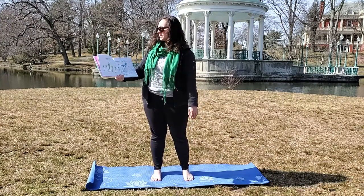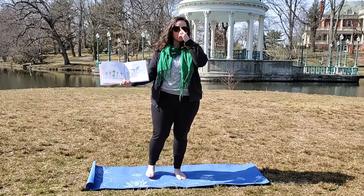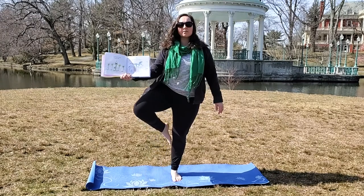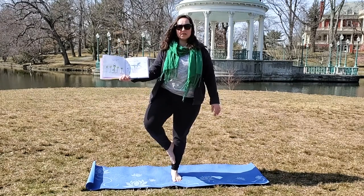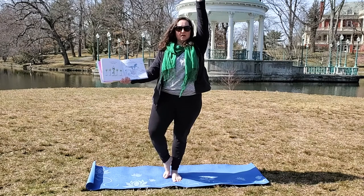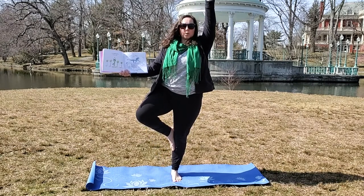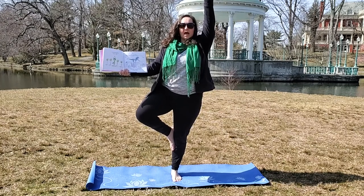I can touch the sky. I am so tall. So we're going to do tree pose. You're going to put one foot down into the mat and bring your other foot up to your knee. You can also have it here or down here, and you're going to have your hands go all the way up to the sky. We're going to breathe in and out, and in and out.